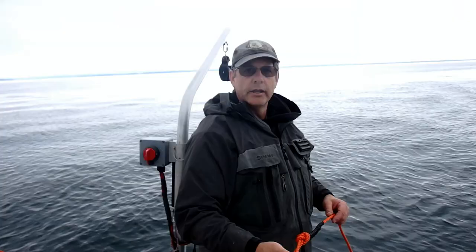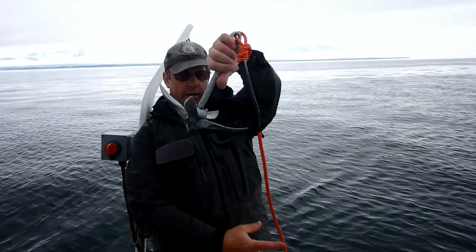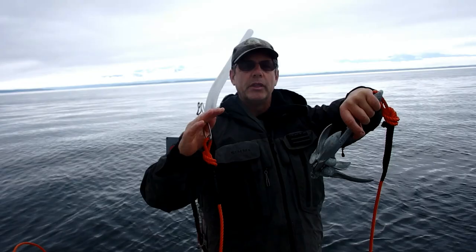One of the things we do with our shrimp pots out here in the Strait of Juan de Fuca is anchoring them. I'm going to take this anchor — it's on its own line and has a clip. I drop my pot over, go 30 to 40 feet down, then clip the anchor right onto the line and that anchors the buoy. We're not anchoring the pot — we're anchoring the buoy so it doesn't pull on the pot and have it skidding along the bottom.